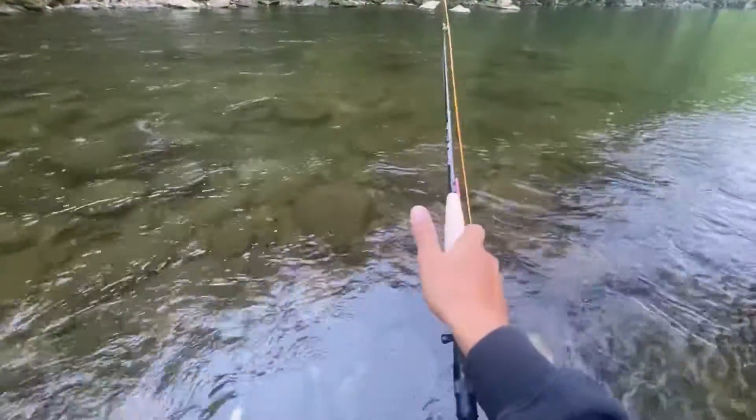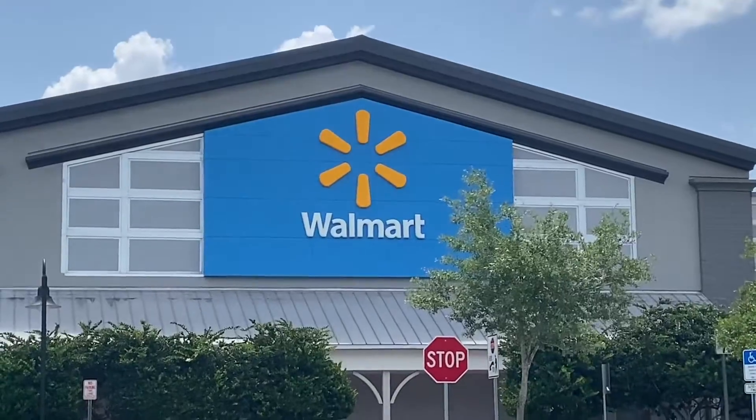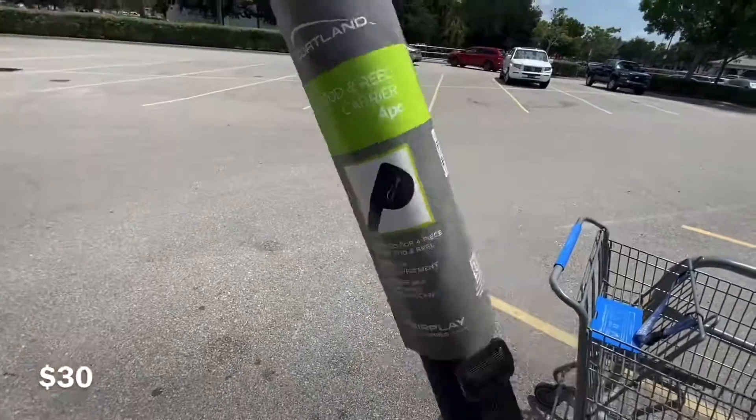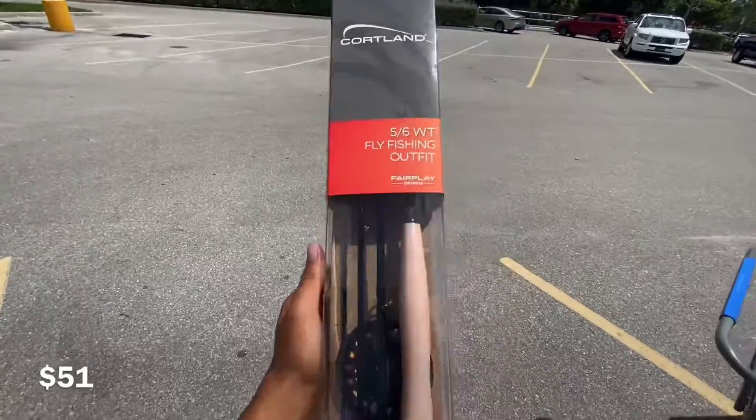I'm going to review the cheapest fly rod in under a minute. So first, I went to my local Walmart and shopped around for a little bit. I ended up finding this fly rod case for $30, then I found this Cortland fly rod for $51.